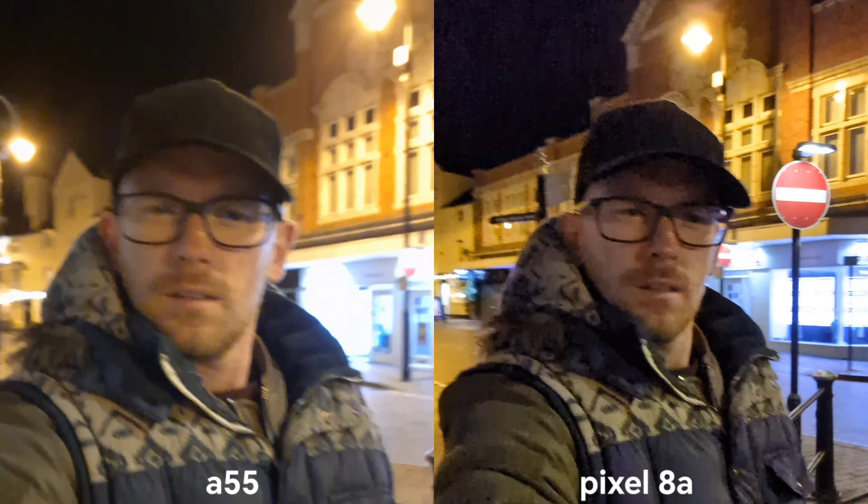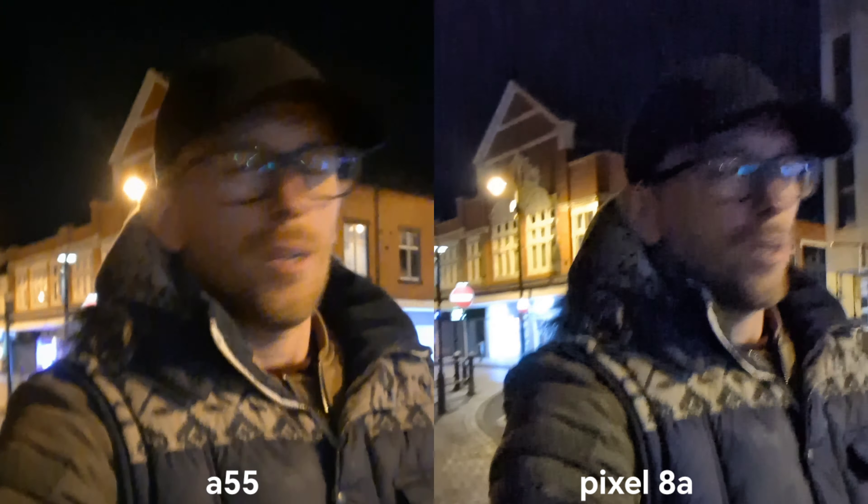Selfie camera at night. I have to say I really enjoyed that ultra wide angle — the wider field of view on Google Pixel 8a. This is Samsung, this is stabilization. What do you think? Which one is going to be better? Please remember the Pixel is a little bit more expensive. However, when I was looking for some deals, if you are living in the UK you might get them for a very similar price. Let's take some selfies now.